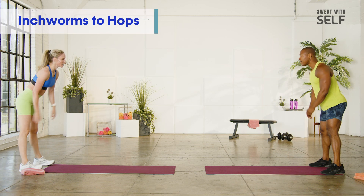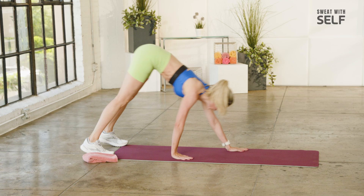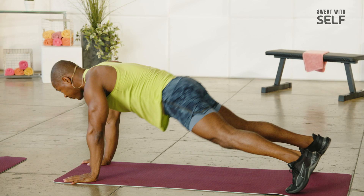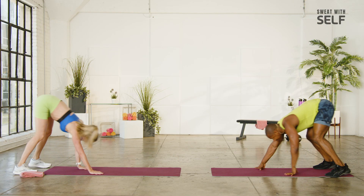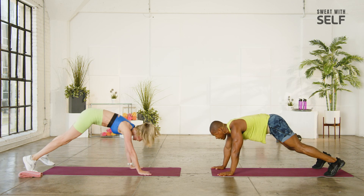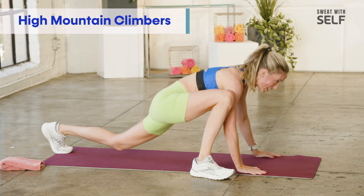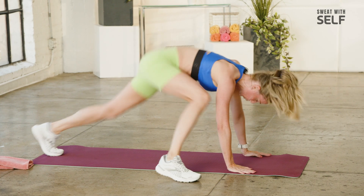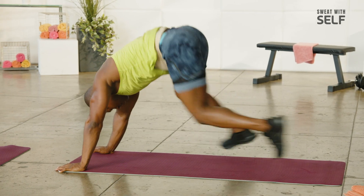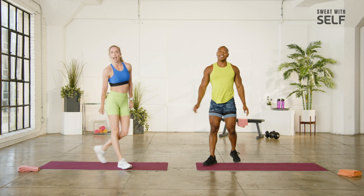Three, here we go. Two, go. Crawling out. Up. One more — we're going to stay down. Okay, let's go. Keep breathing. Four, three, two, one. Oh my gosh, those last two — every time it burns.